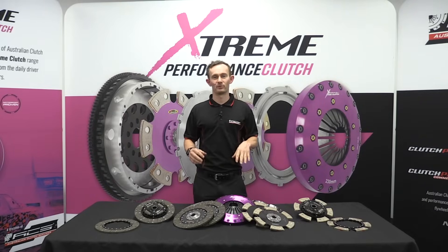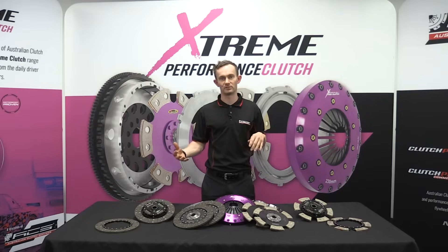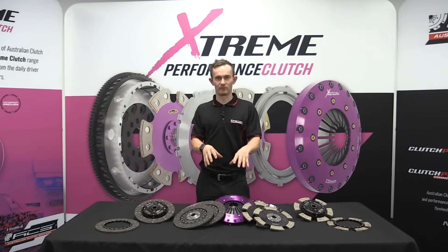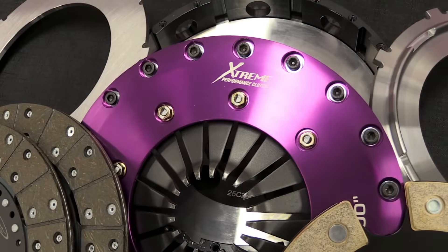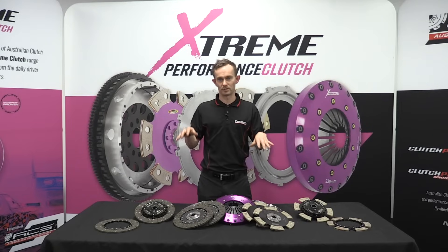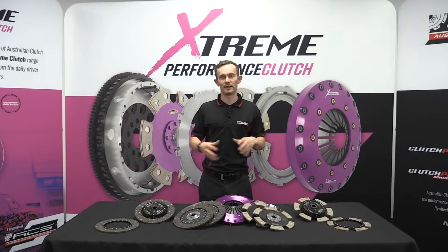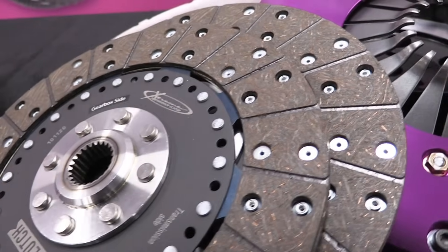G'day, I'm Stuart from Australian Clutch. Today we're going to run through a few different friction material options that we have for our multi-disc range. I'm going to use an example of our 230mm or 9 inch twin disc that we've got here and run through the four most common friction material options and give you some pros and cons of each one and let you know exactly where you would apply each one.